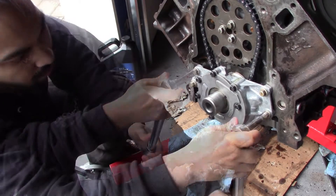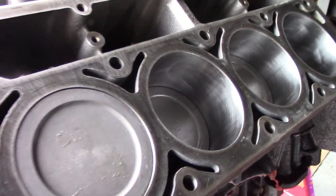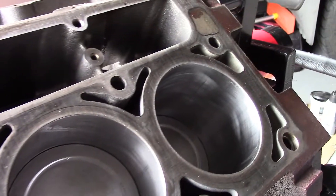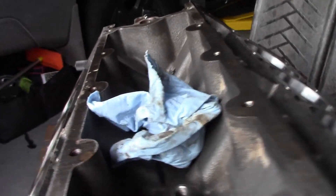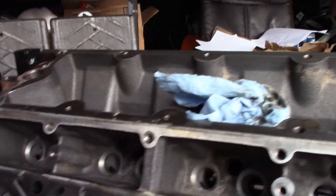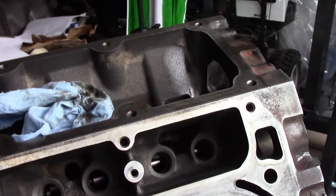Look at this beauty, guys — look how beautiful this is. All the pistons are in, right now I've got it at top dead center. Look how clean this block is — it's so clean it's not even funny.